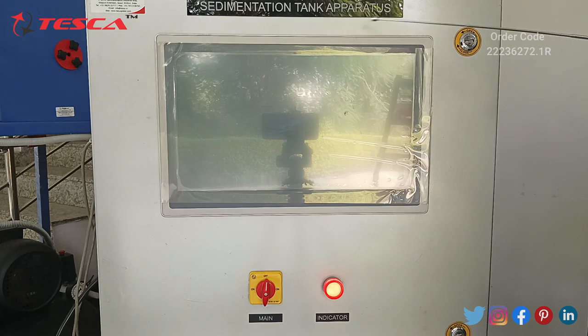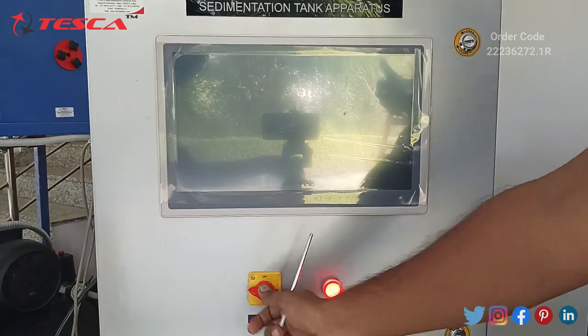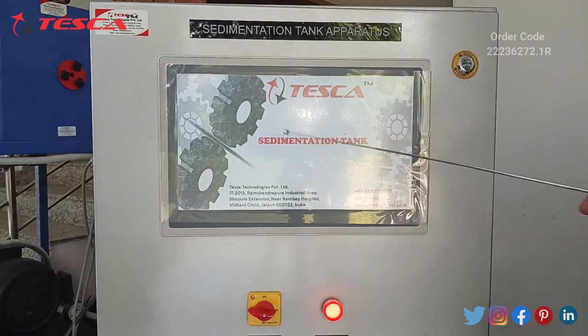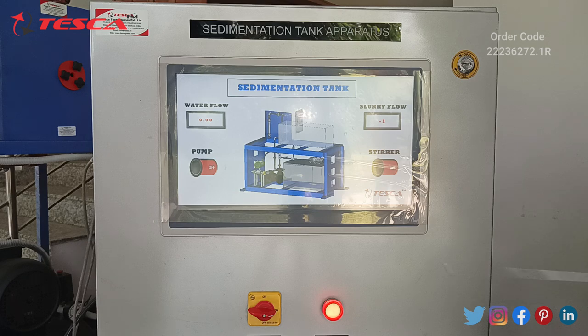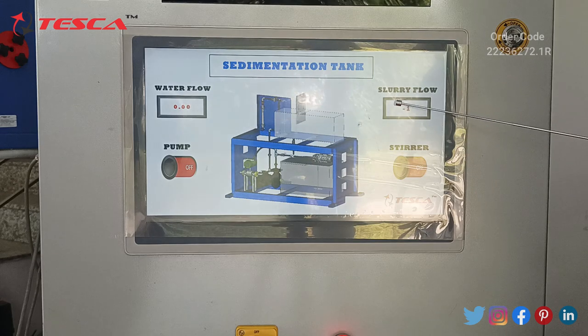Here is the control panel of the sedimentation tank apparatus. It has an on-off switch and a light indicator. Let's turn on the component. As you can see, the sedimentation tank name is written on the main display. In this control panel, you can turn on and turn off the pump and the stirrer. It will also show the water flow and the slurry flow.